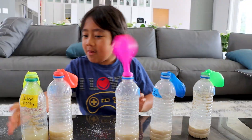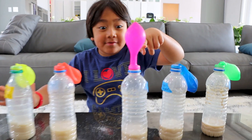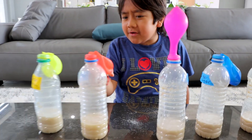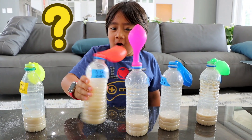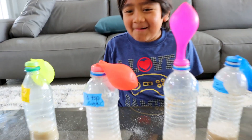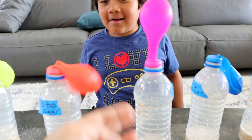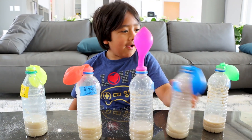Whoa, look Ryan — it's going up already! What about the one with three teaspoons? Maybe we need to shake it hard enough. It's starting to. Maybe it just takes more time — I guess we'll find out. All right, we will be back.